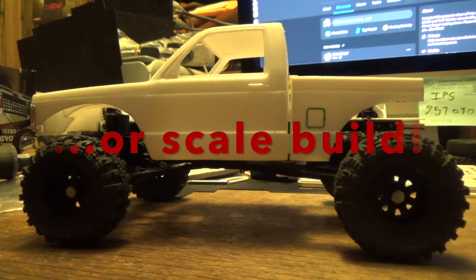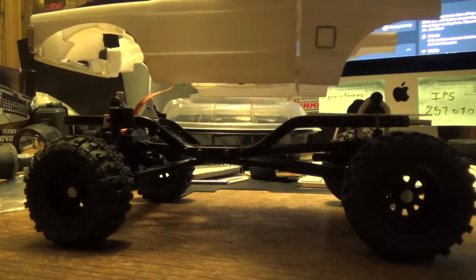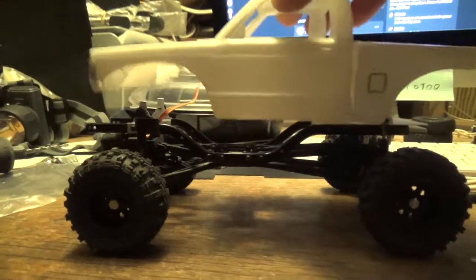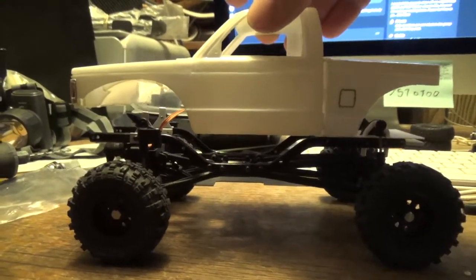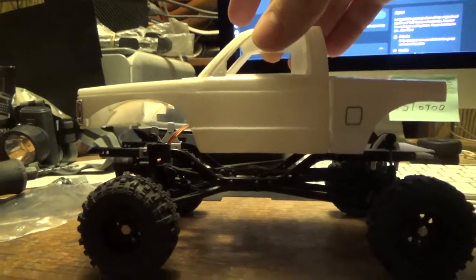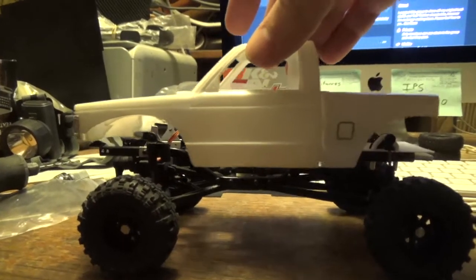Specifically, crawler — emphasis on crawler. A crawler does not sit up high. This is not what a crawler will look like. You don't have the guts of your rig hanging out of the bottom of the thing because you took a model body and slapped it on top of all the electronics. A crawler has a low center of gravity. This is a monster truck or a mudder. If you build something like this, it's not going to crawl for anything, despite what you think.